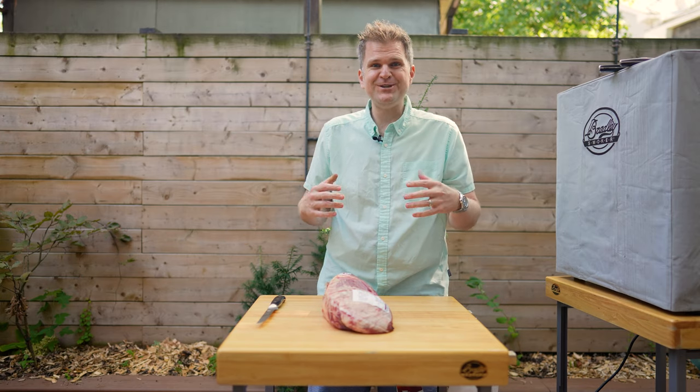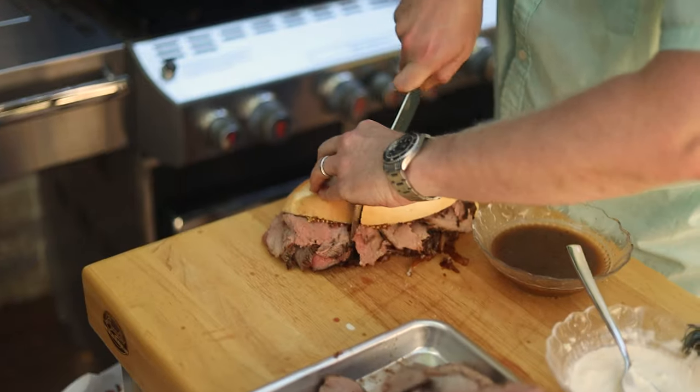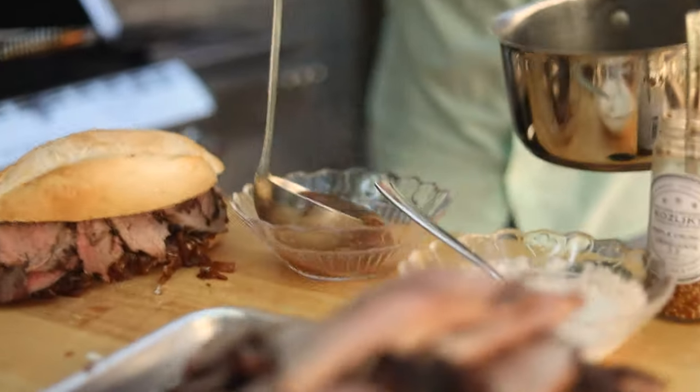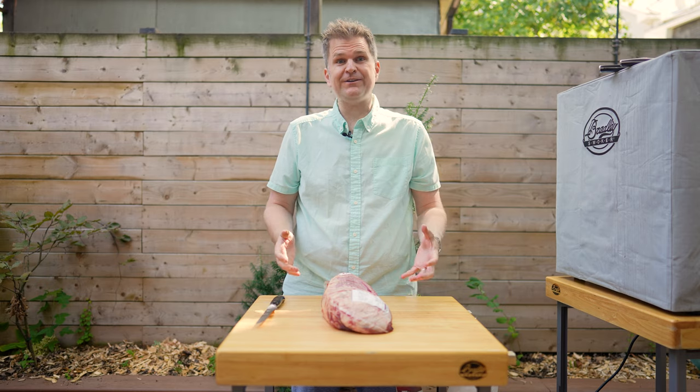Welcome back to Barbecue and Bottles. I'm Jared and today we are going to be making a French dip sandwich using a really cheap cut of meat. Frankly, the price of beef is just going crazy right now. We wanted to do a recipe that incorporates a cheaper cut because ribeyes right now are double the price they used to be a year ago.